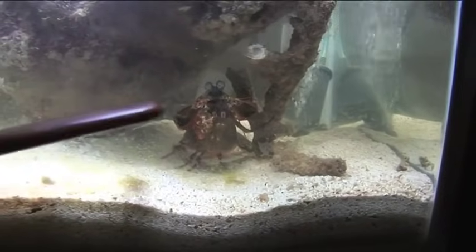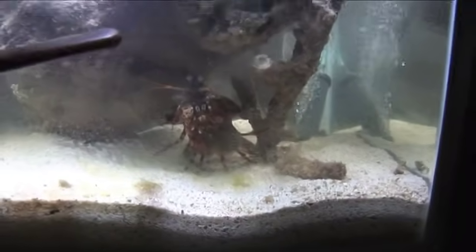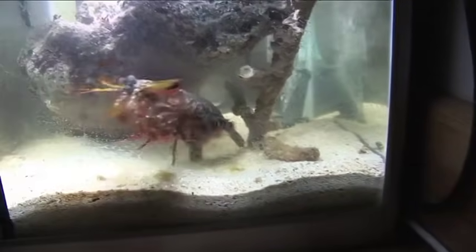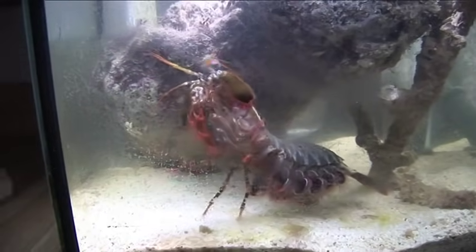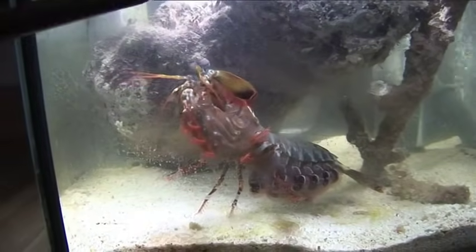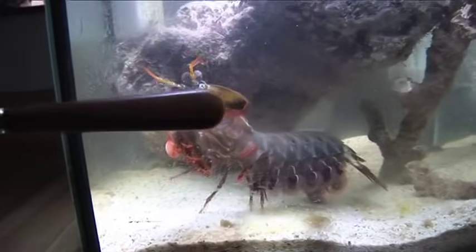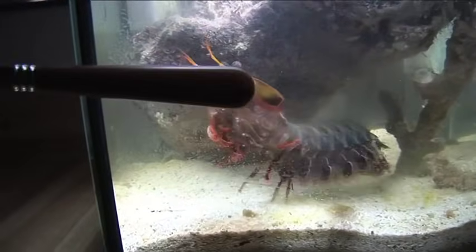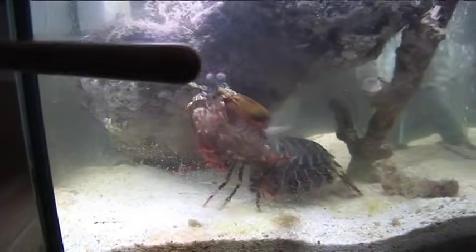We're going to do our best to try and annoy him. I'm scared. Can a mantis shrimp crack glass? That's the question on our lips.